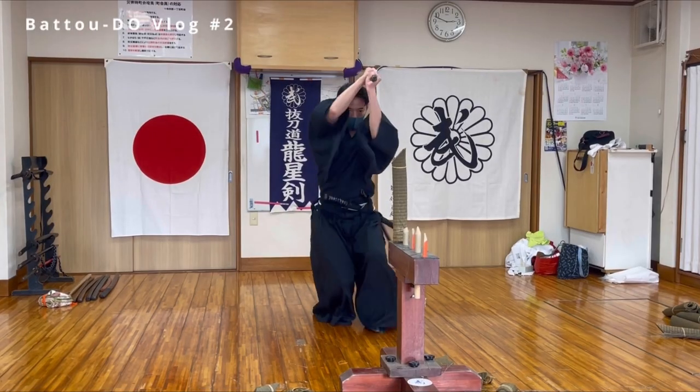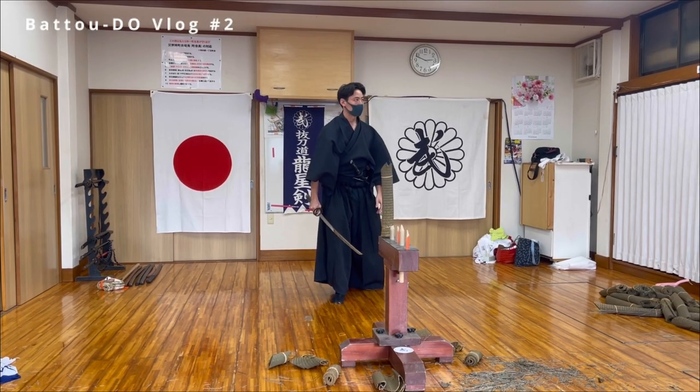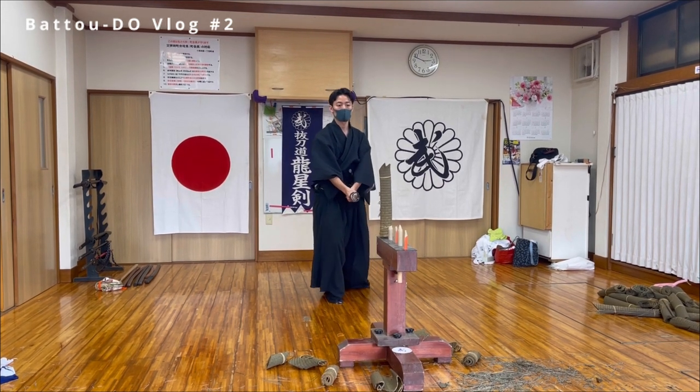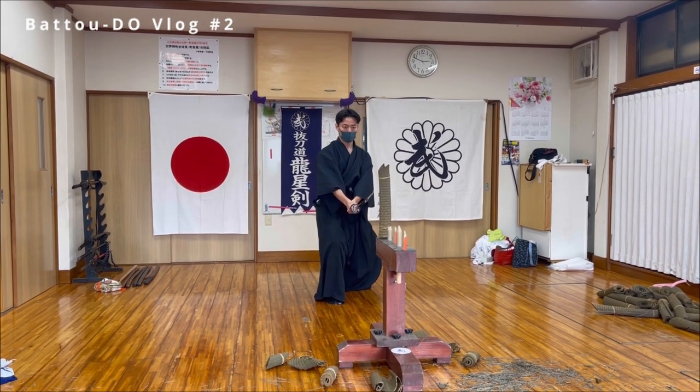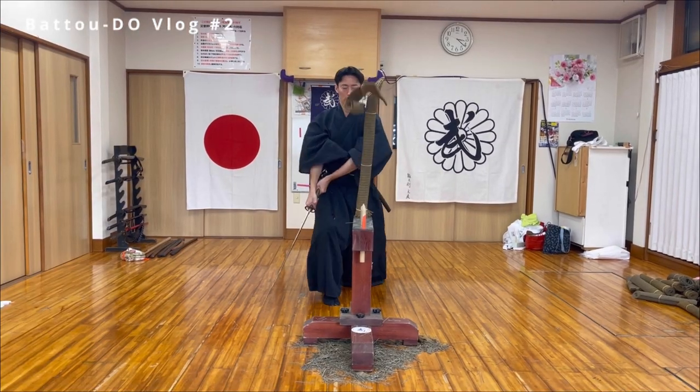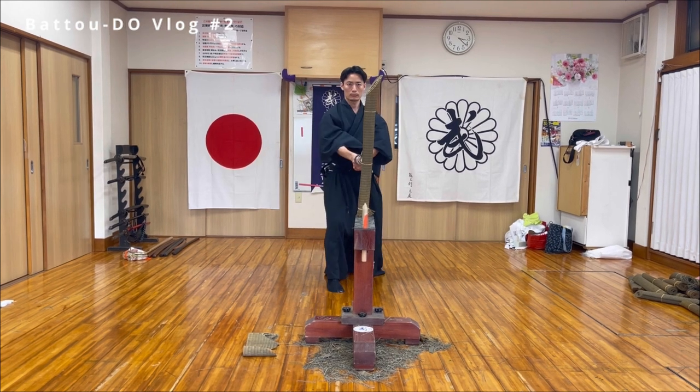Tatami getting short is more difficult to cut down, because people tend to angle the sword too much when cutting a short target. Just drop your arm.